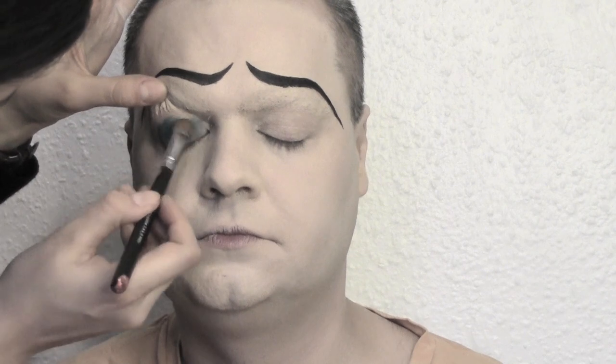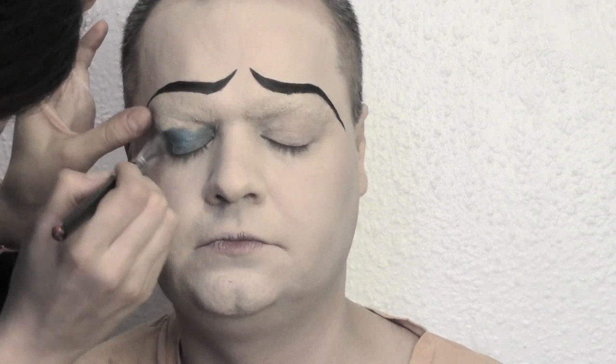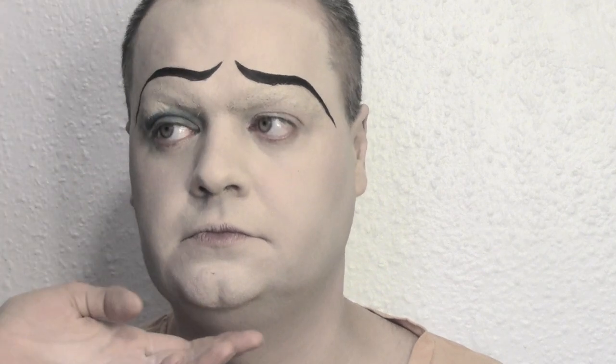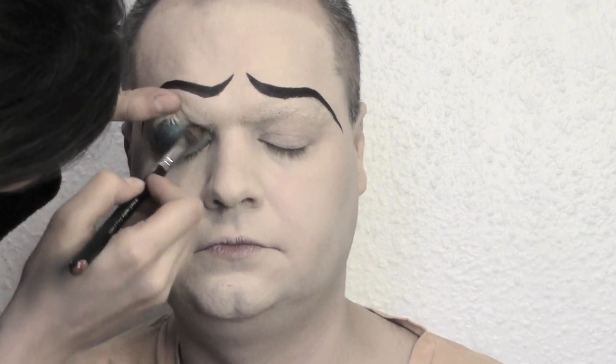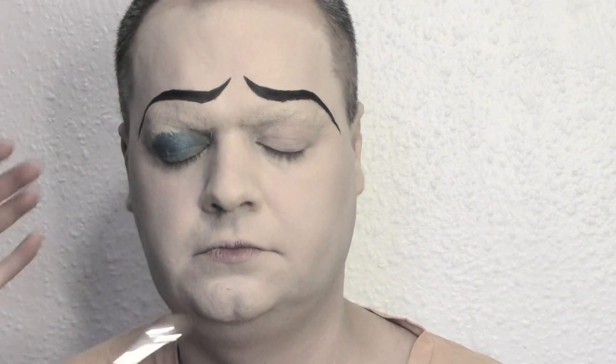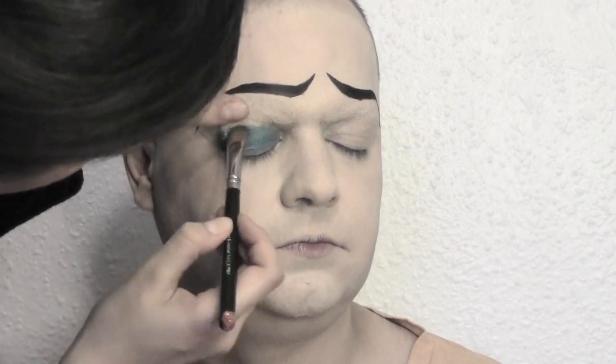Moving into the eyelids, we decided to go for a pearly blue eyeshadow. You can use loads of options — this is a cream eyeshadow from Makeup Forever, or there's also one from Maybelline called Color Tattoo. Basically whatever creamy eyeshadow you can find in the drugstore is fine.